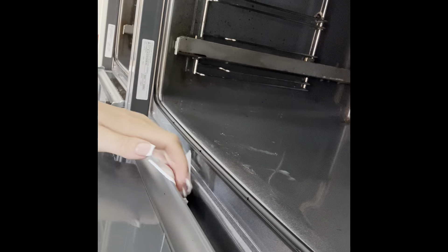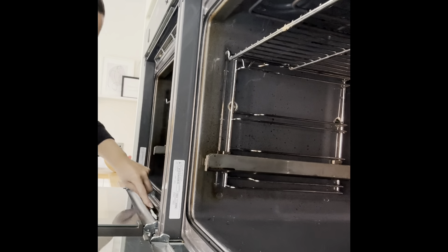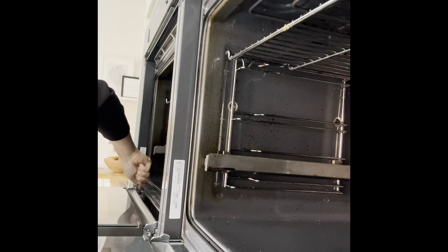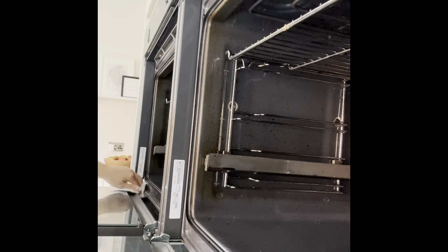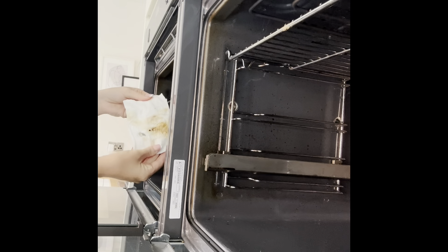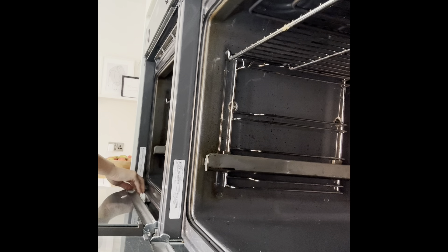On to oven number two, doing exactly the same — Dishmatic, giving everything a good old scrub, even the sides, the bottom, and the glass oven panel. This is just the first thing I'll do in an oven clean. My arm was aching after this, let me tell you — I wish it was as quick as this video. This kitchen clean took me about two and a half hours and nobody even noticed when they got home from school and work.